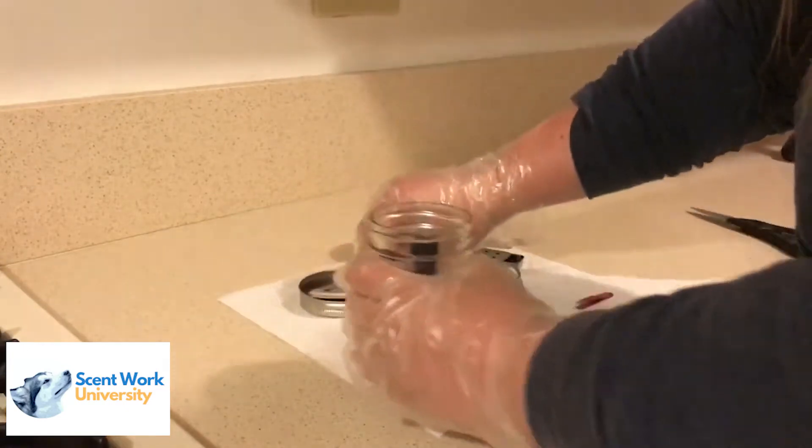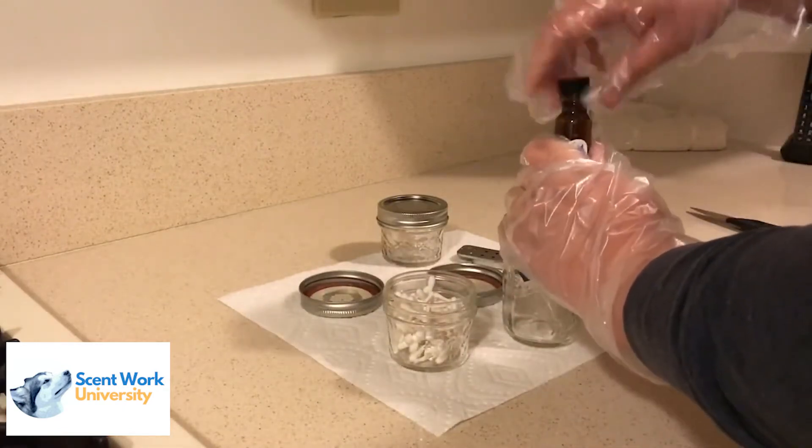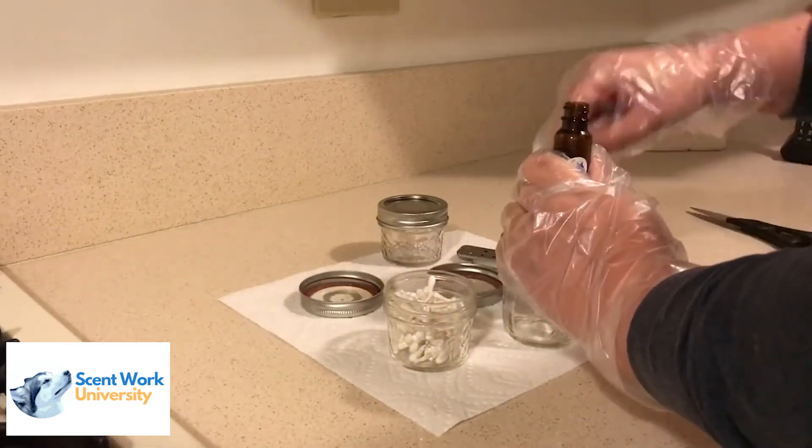You'll notice that the vial of odor doesn't have the dropper inside of it, and that's on purpose. You always want to keep the dropper separate from the vial when you're storing it.